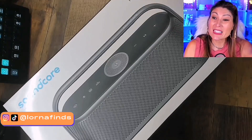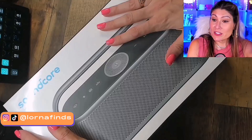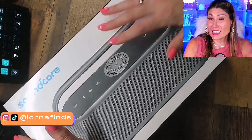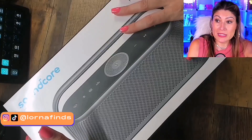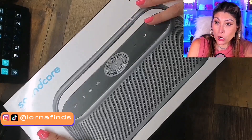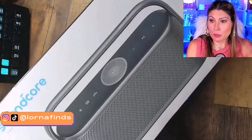It's Bluetooth and waterproof, so you can take it camping or to the pool. It's 50 watts, which is more than enough to fill a room or have a party. 12 hours of playtime with one charge, and fully waterproof — even if it gets wet, it's still going to be working.